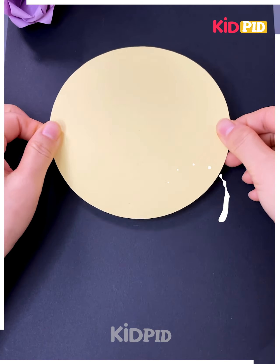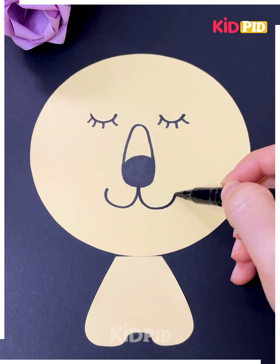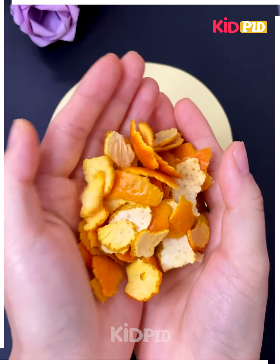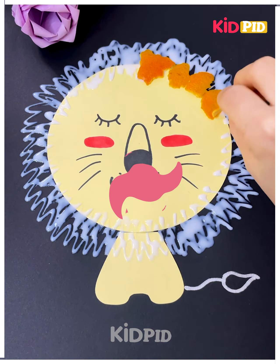Next we will see how to make a cute lion with paper. We have made the face, and then we will peel some oranges to make the final part. We will make the hair with the peeled oranges.